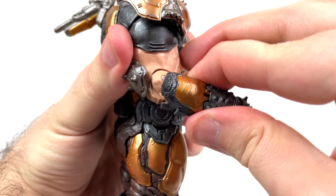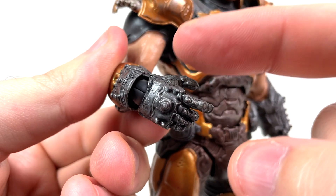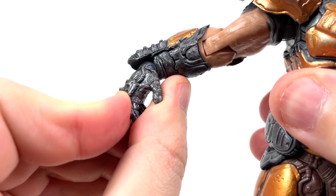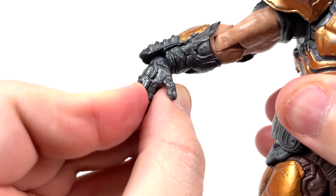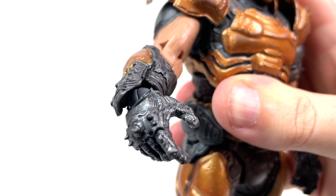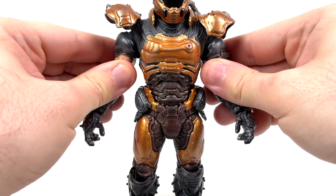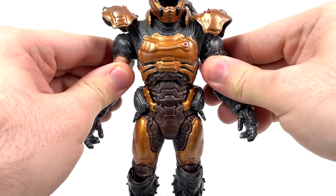You get a nice clicky elbow joint and full rotation at the wrist. The wrist is also on a hinge so it can move up and down rather decently, and you can probably get it to move side to side too, but I'm not going to do that because I learned my lesson the first time. There is a bit of a bicep swivel, but it's very, very minimal.